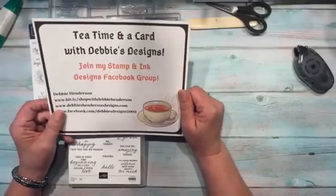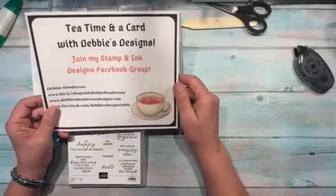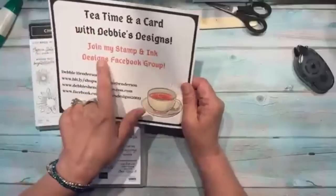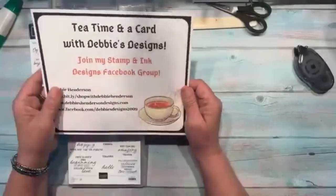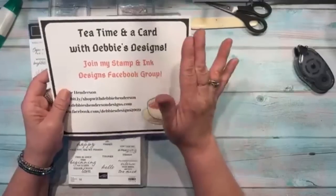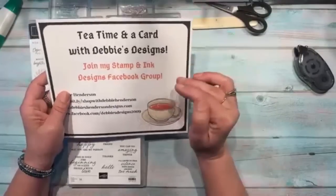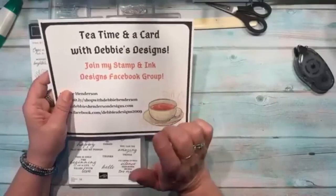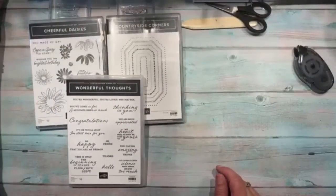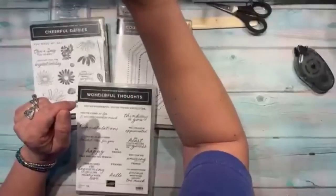For those of you watching the replay, I always leave the videos on in the Tea Time Stampin' Ink Designs Facebook group. To find them, go to the top of the page under Media and all the videos are listed there. I also put all of my videos on YouTube, so make sure you find my channel there.